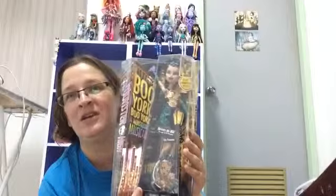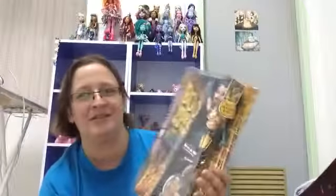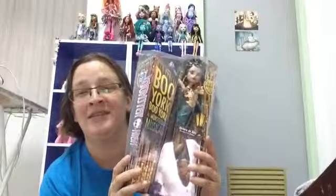This is the daughter of the mummy, and it's also Cleo De Nile's evil sister. I'm going to take her out of the box and I'll be right back.